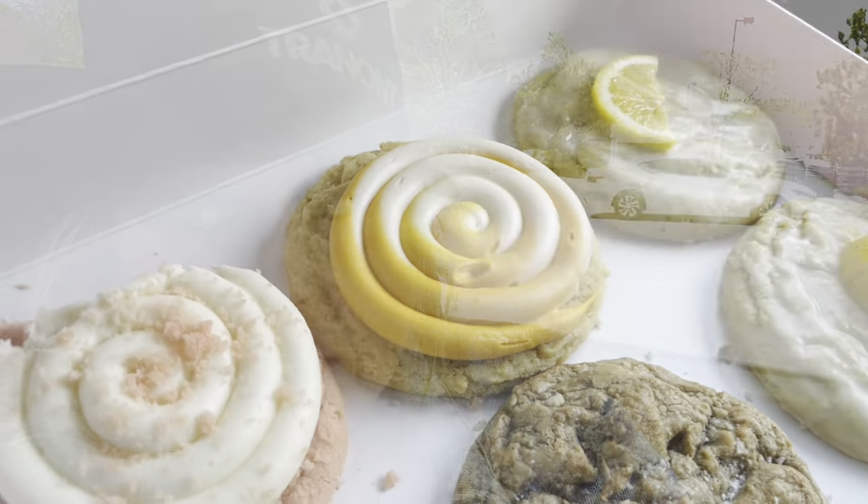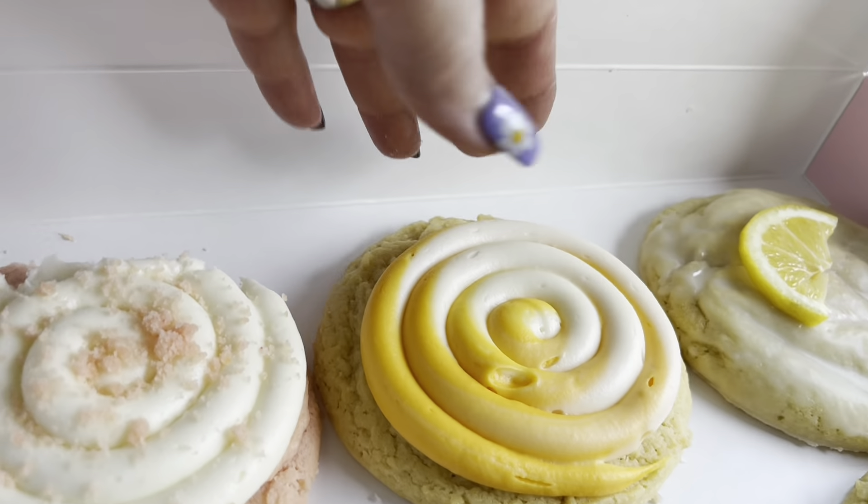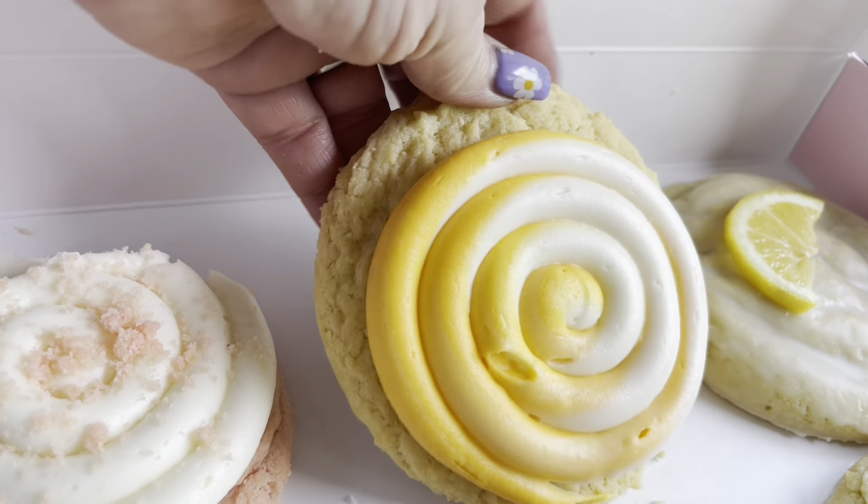I'm going to taste the frosting by itself — yeah, that frosting is super sweet. So the pink velvet is definitely a 7 out of 10. Let's see what we're going to try next.